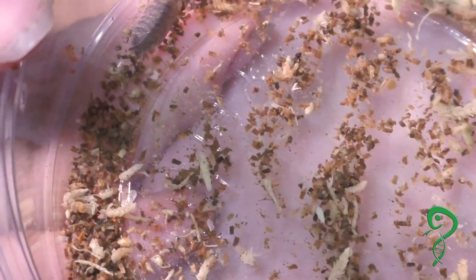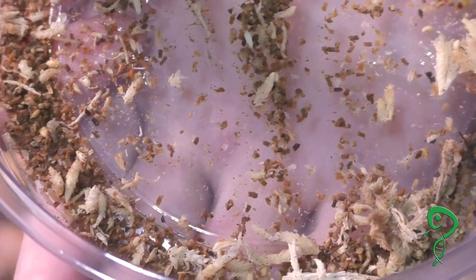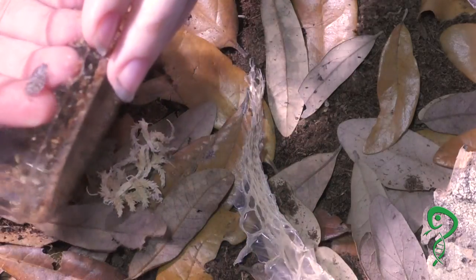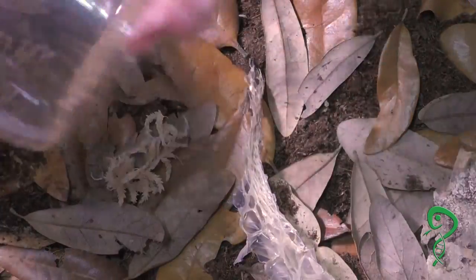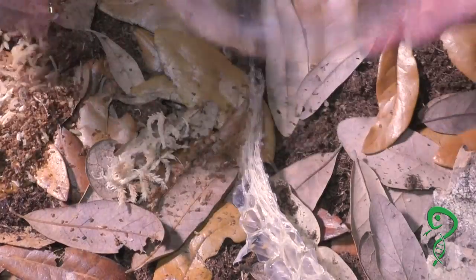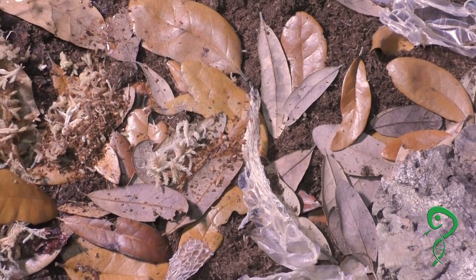I might be able to see a few babies in there if it focuses. And then some other ones too. I'm just gonna dump the rest. I should make sure there's no babies left. So that's basically the basics of how to set up an isopod tub.